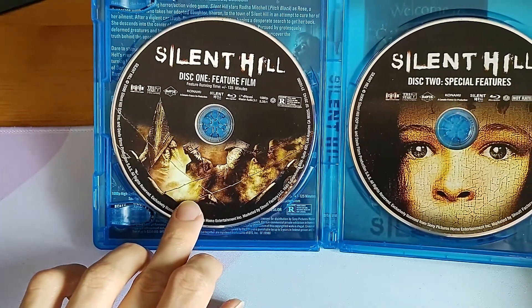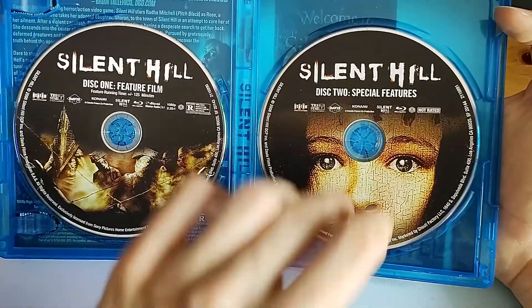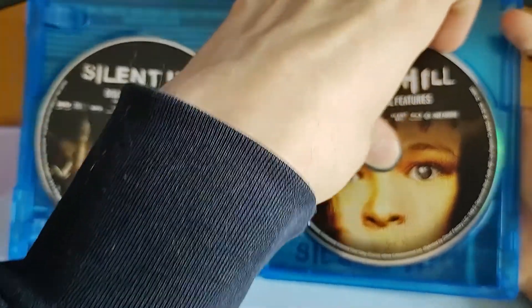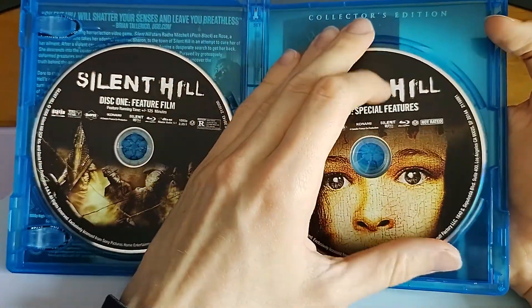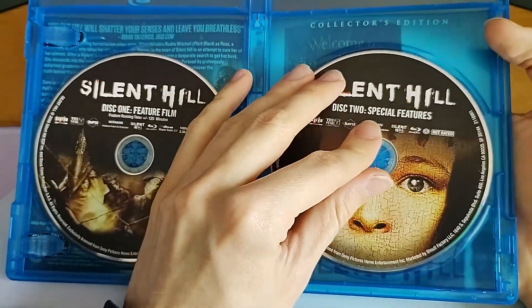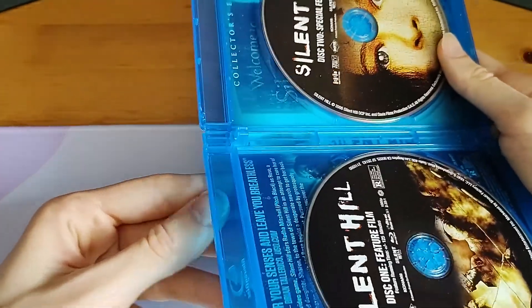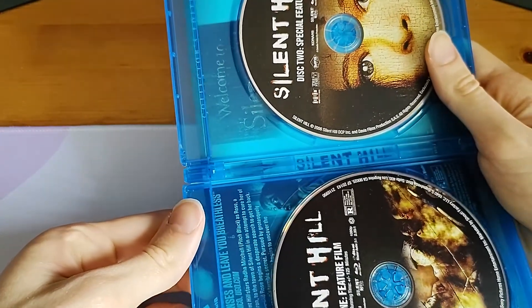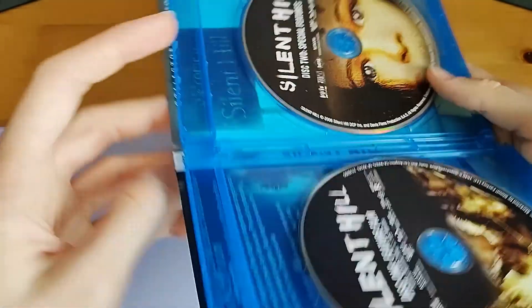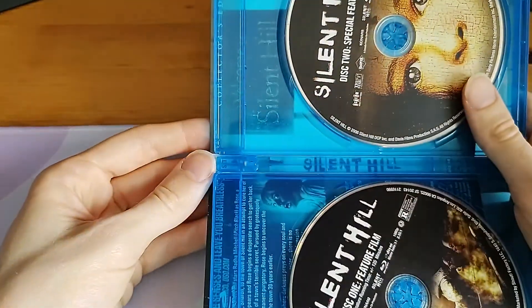So we have the feature film disc here and the special features disc here. There is a reversible cover, which I was not aware of when I bought it, and I'm very happy about that actually, because I kind of prefer the original cover as opposed to this one on the front. It's nice art, but I feel like it's a bit too much.